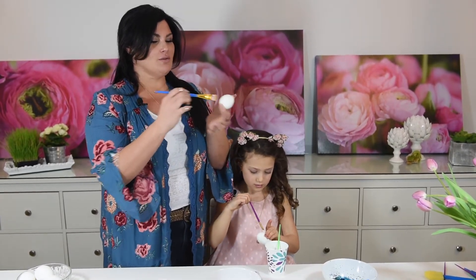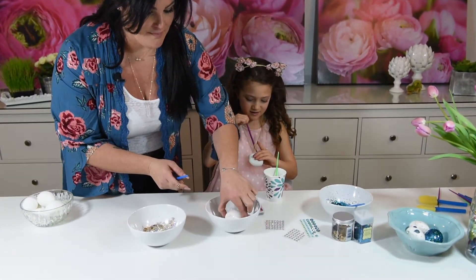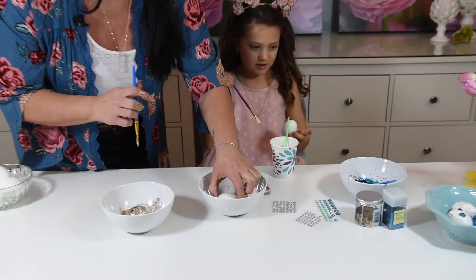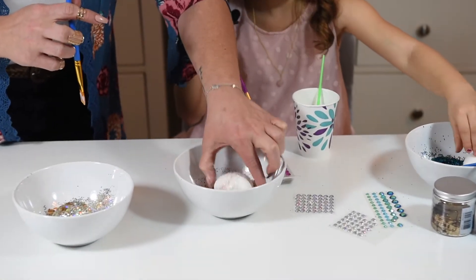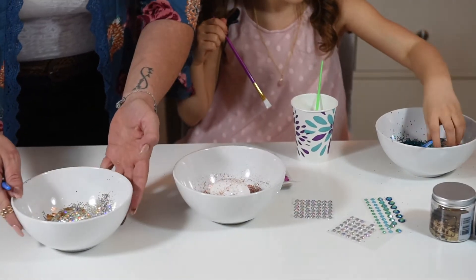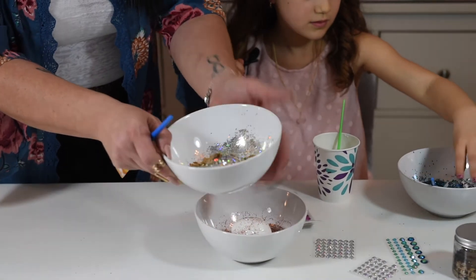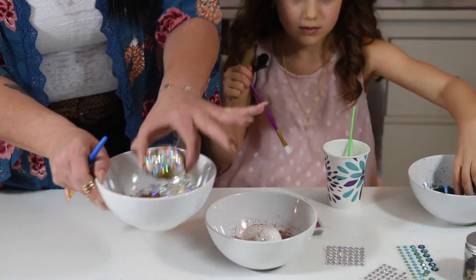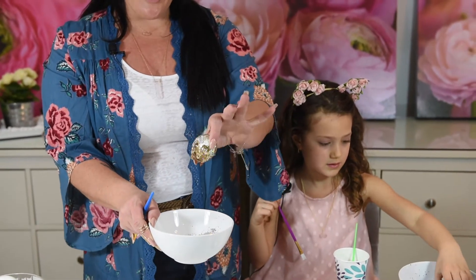Then what you're going to do is roll it right into the glitter. Keep rolling until it's fully covered. I have a finished egg product here to show you — we chose the gold with the flakes. Look how fabulous! Like, who would want to see this egg on their dinner plate for Easter?